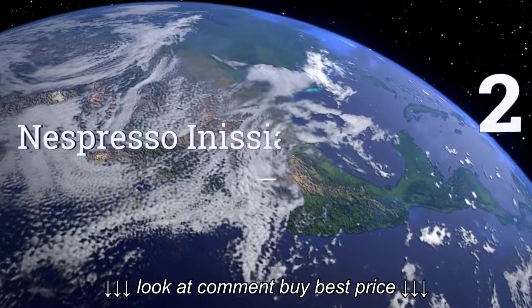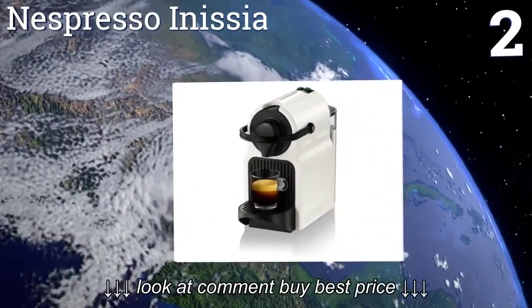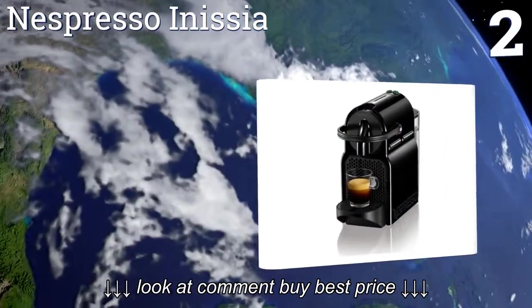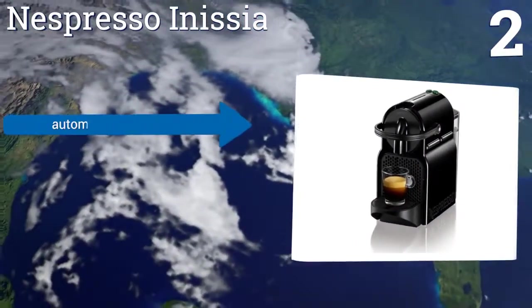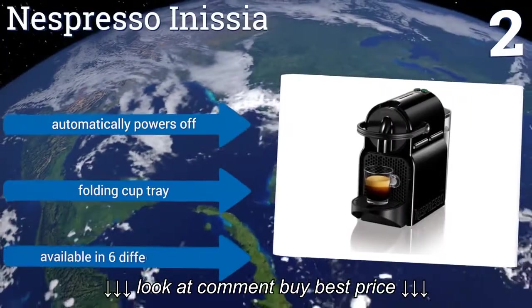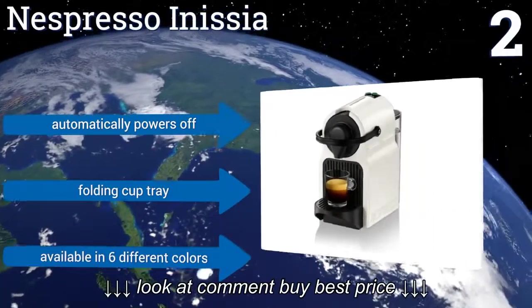At number 2, the Nespresso Inissia boasts a rapid 25-second preheating cycle, which allows it to generate full-bodied tasting espresso in a fraction of the time compared to most machines. Inserting the capsules is an easy no-mess process. It automatically powers off and has a folding cup tray. It's available in six different colors.